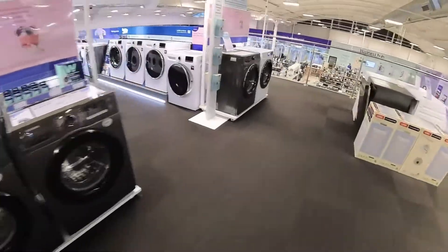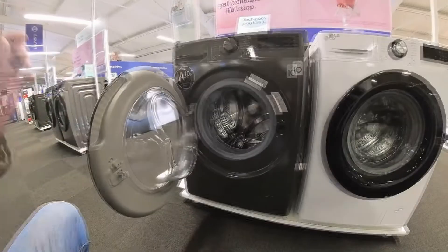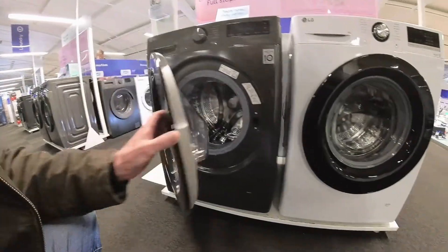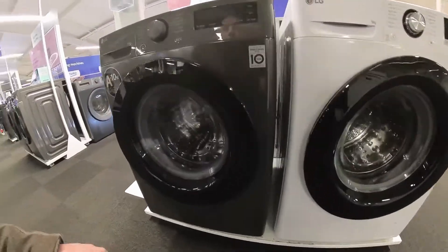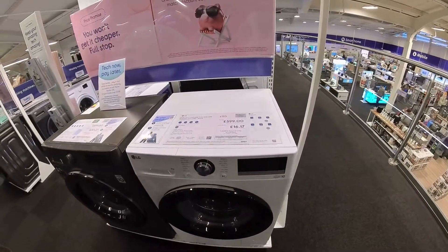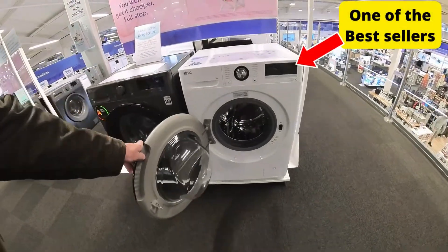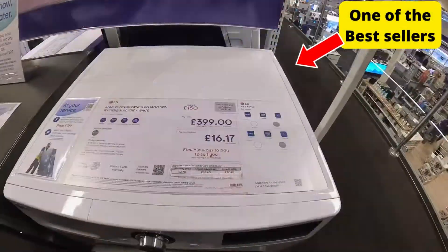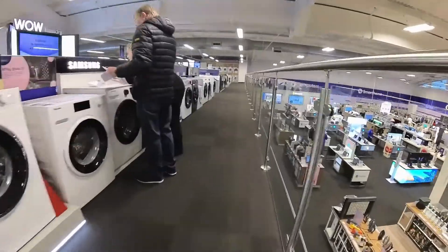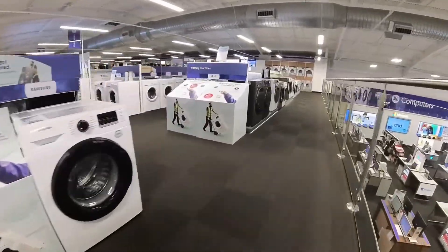We've got the LG Turbo Wash — not a bad machine, 9 or 10 kilo. This is the one I think we're going to purchase. This is not a bad price. It's the LG FCV309WNE — 9 kilo and 1400 spin speed.